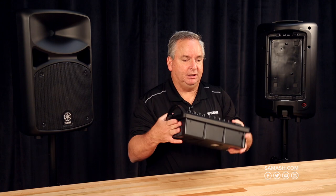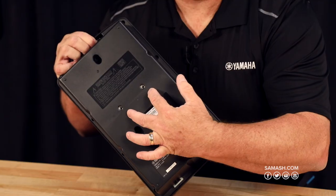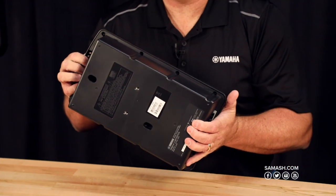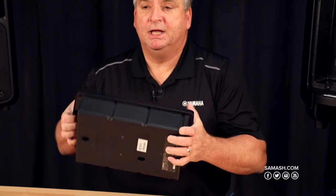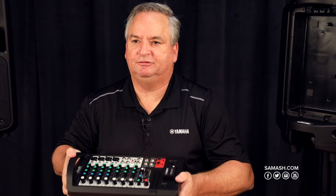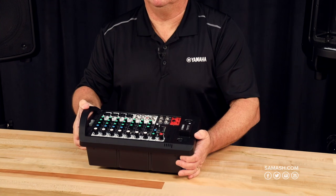This mixer can be mic stand mounted. We use a little bracket adapter called a BMS-10A, and your team here at Sam Ash will be sure to hook you right up. That'll allow you to put this right on a mic stand and keep it really close to you if you want control all the time.